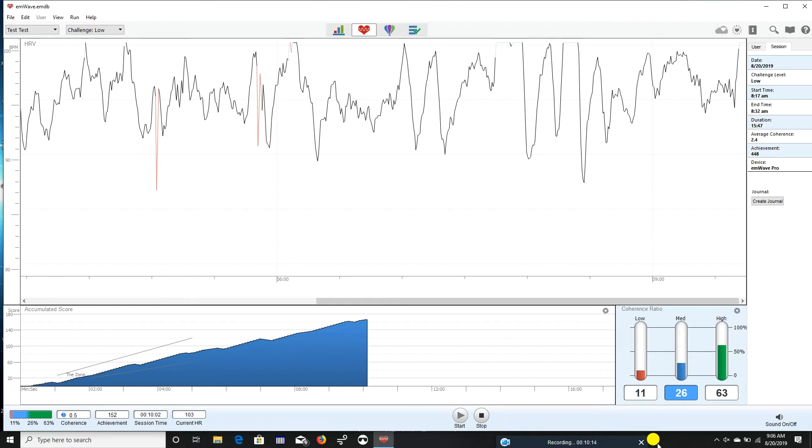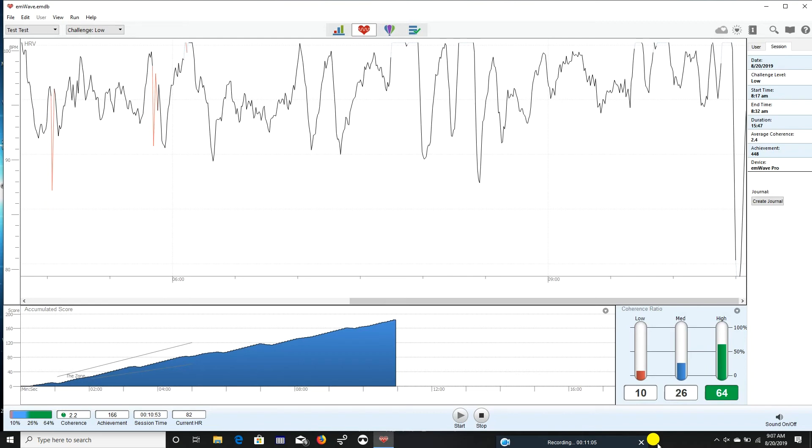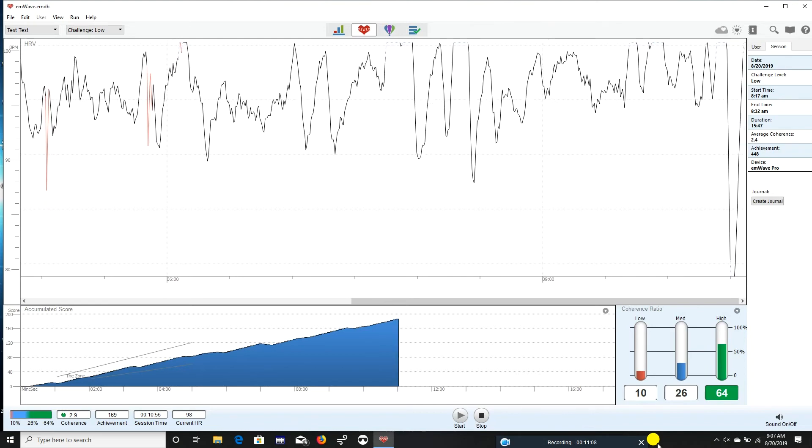The first step if you're going to use this as a meditation tool is to help people learn how to get into a good state of coherence. The first strategy I usually teach people is how to use their breath to develop a more coherent heart rate variability pattern. Ray, what I'd like you to do is watch the top of the screen and just focus on belly breathing — as you breathe in, the belly sticks out, and as you exhale, the belly retracts back. Just let the breathing be nice and slow and steady, coming from the belly.